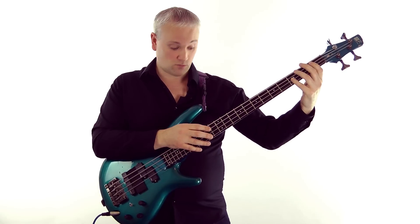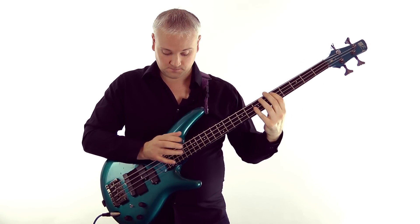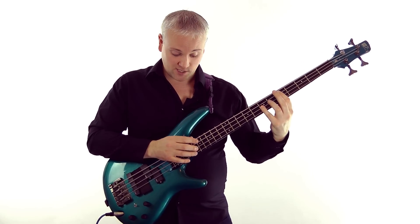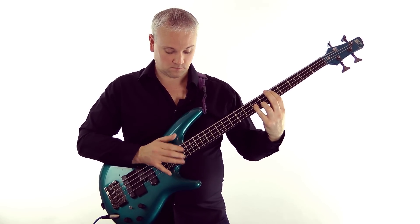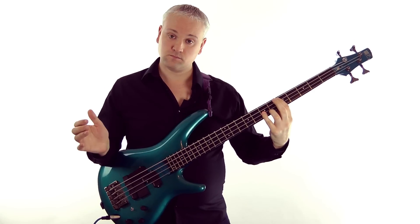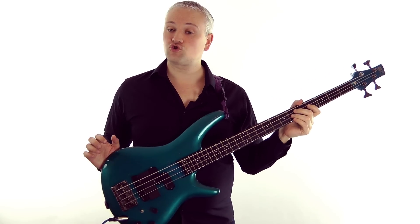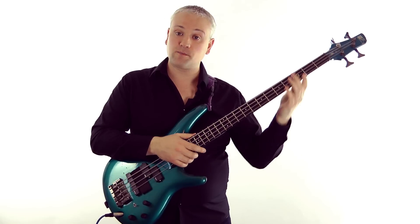Then if we move it down I can move it down to a B flat, then C, and just outline them. You can try this with any chord type - just mess around with chord progressions and try to be creative.